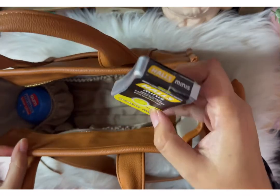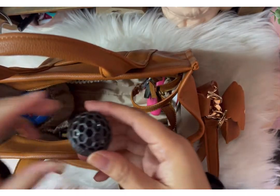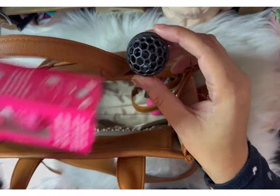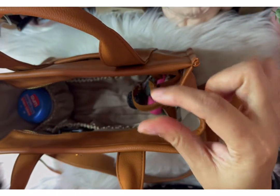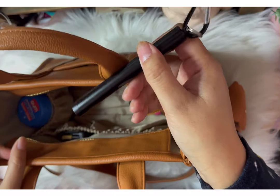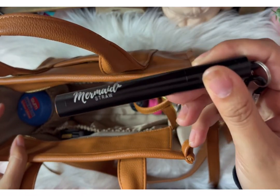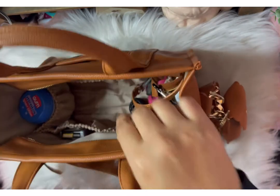Before y'all come for me in the comments — I do say 'um' a lot. I'm not really sure why; I guess I'm trying to think and talk at the same time and I struggle. This is a little lint ball — it collects all the little dust and dirt and grime that's in the bottom of your bags. I highly suggest getting one and throwing them in all your bags. Those are super handy.